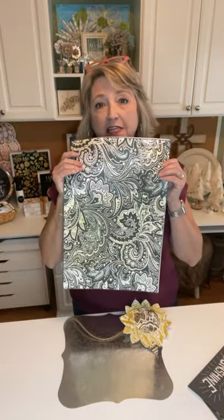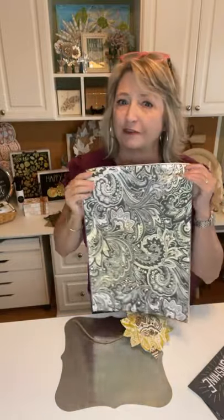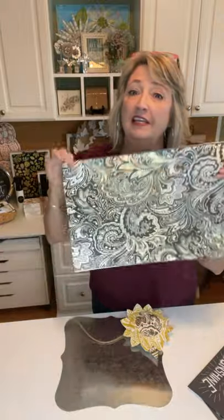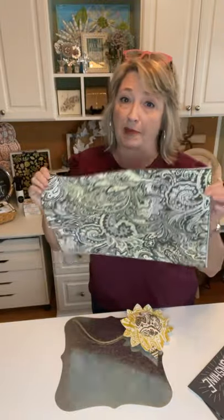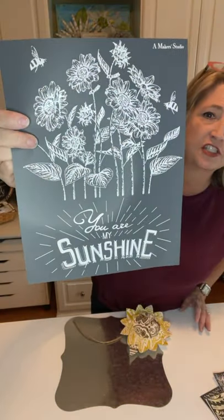We're going to be using this awesome stencil from Maker Studio that's called Paisley — it's amazing, you guys. If you've been following DIY Dreaming for any amount of time you know that I love these all-over patterns. This one is amazing, and we're also going to be using this adorable one that says 'You Are My Sunshine.'